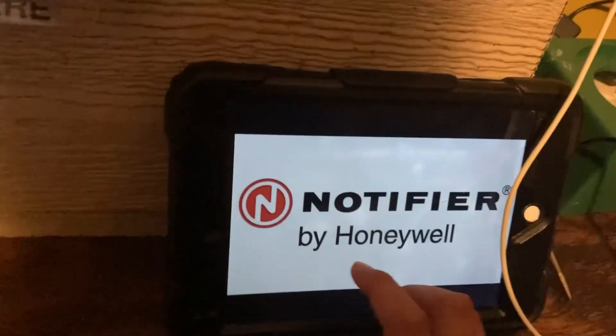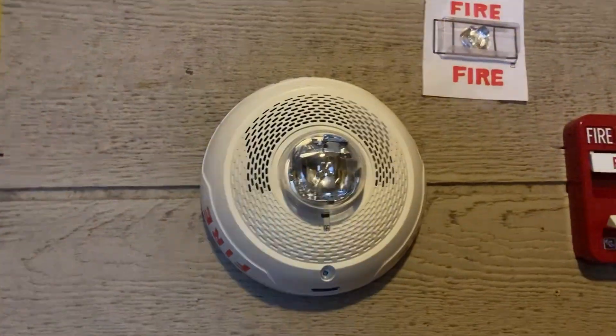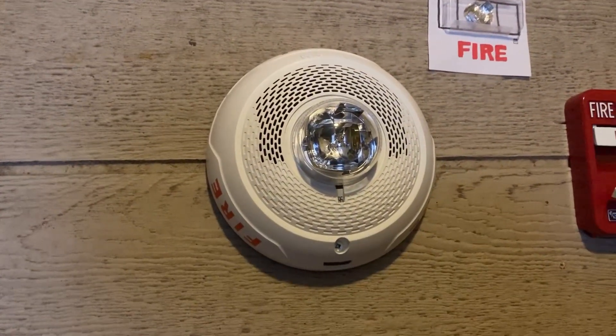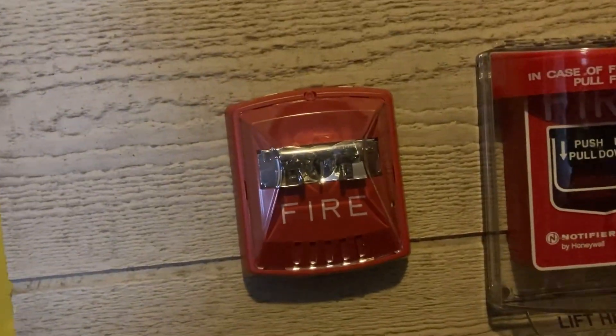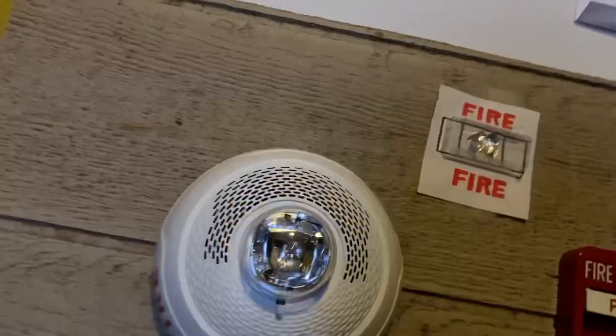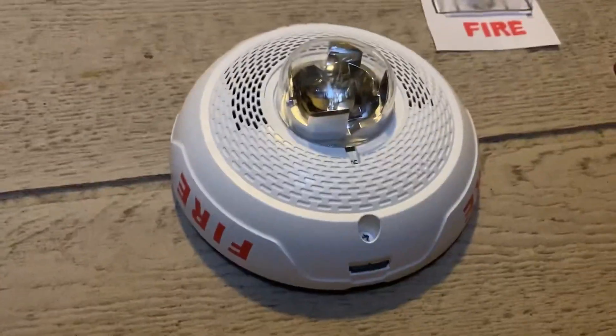I got the Notifier voice evacuation. Let's go ahead and pull the pull station and also turn that on. Can I have your attention, please? There's been a fire in the middle. Please proceed to the nearest exit and leave the building.